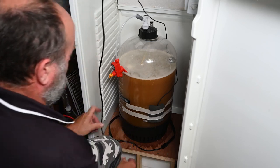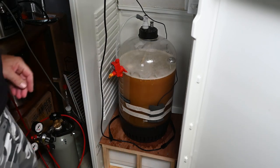Thanks for watching me brew this extract beer today. Hopefully it turns out well and I'll see you soon for a tasting.